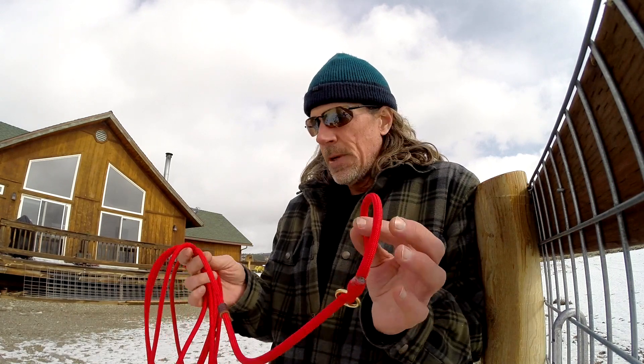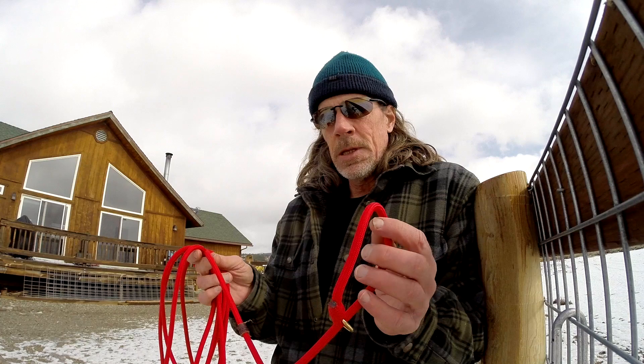Hi, this is Brian with The Balance Dog, and today I'm going to do a little long line demo. What I have here is a 15-foot Lucas Agnew dynamic long line.